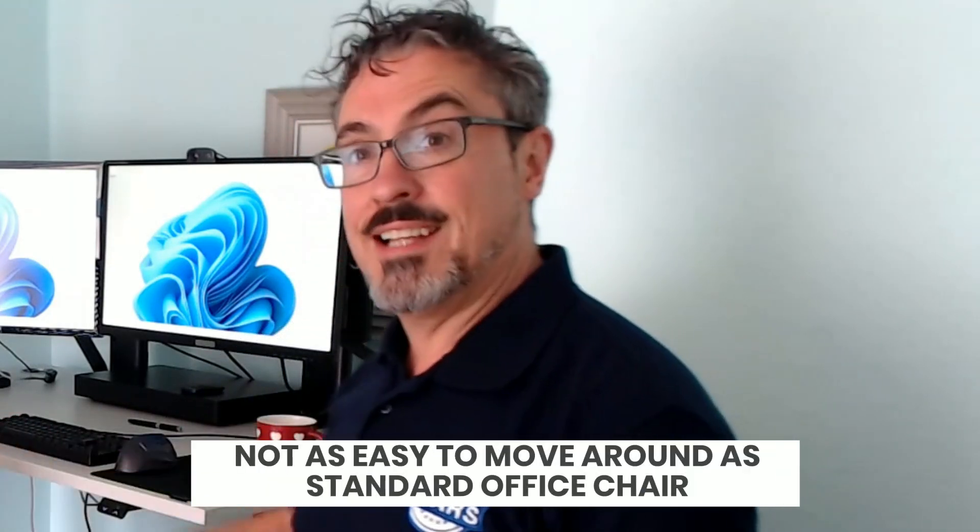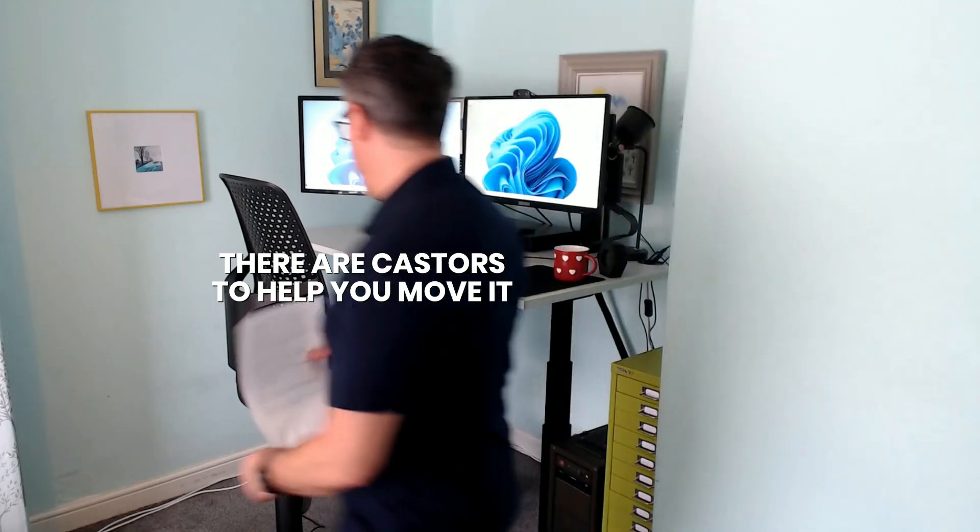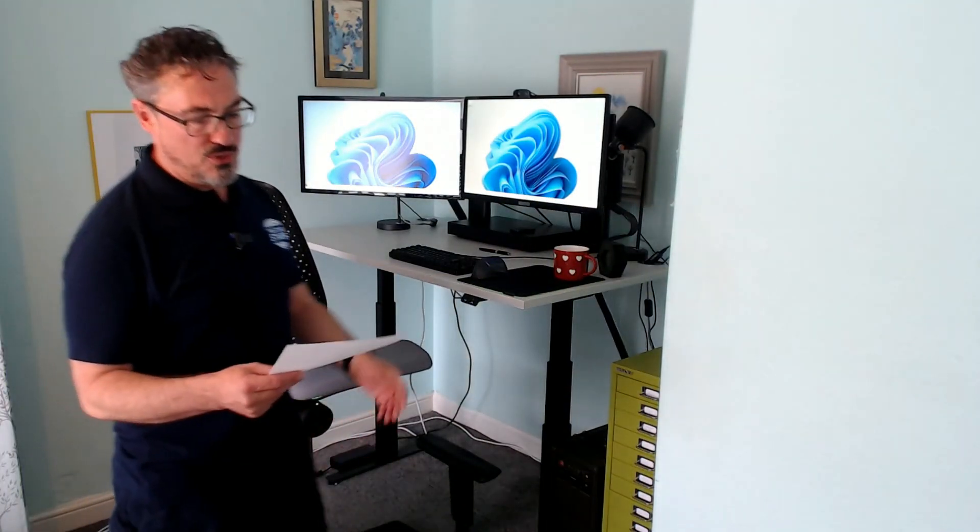It's not as easy to move around as an office chair — you can't just wheel it around. There are some casters on the back of it at the base — you can roll it — but I think really, once you've got it in place, you're not going to move it around.